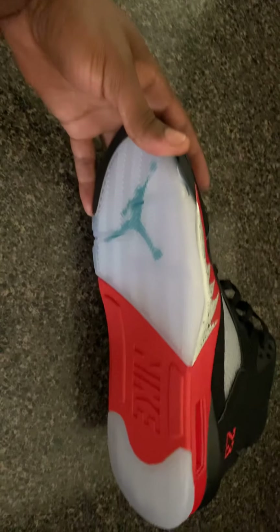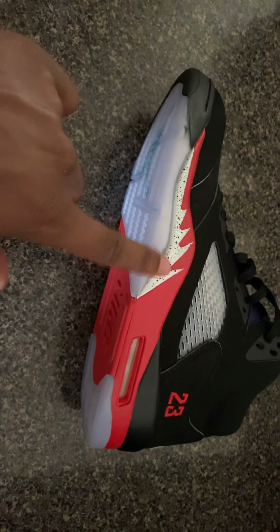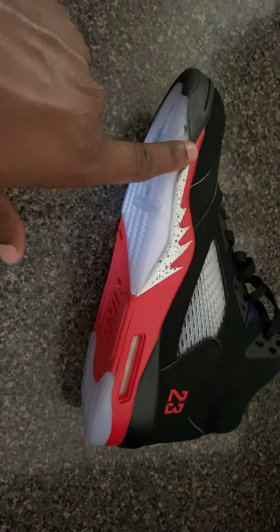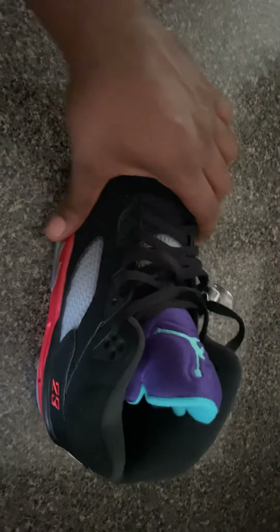I love the gum bottom — the clear bottom with the Jordan logo at the bottom. You can tell it's fresh, clean, and icy. You got the metallic here with the black little splattered thing on here — what you call these, shark teeth? You got the little red embroidery, the classic Jordan 5 feel.